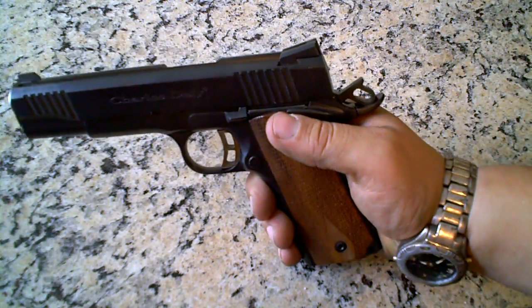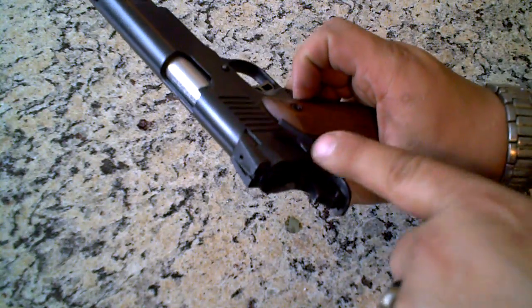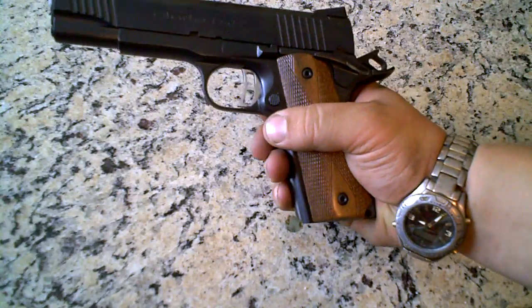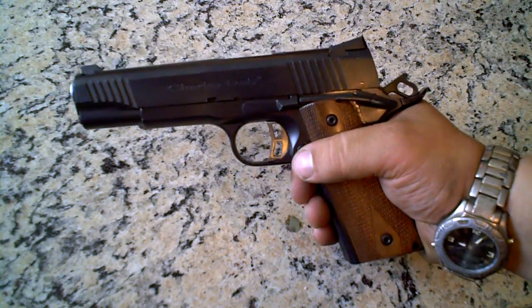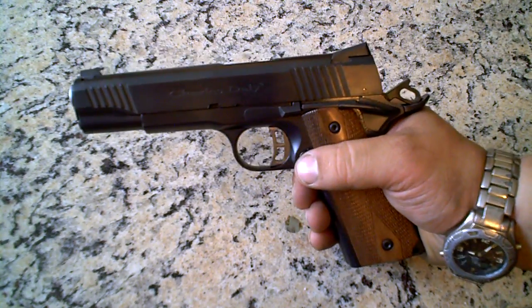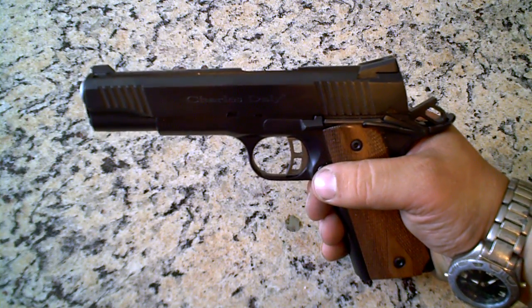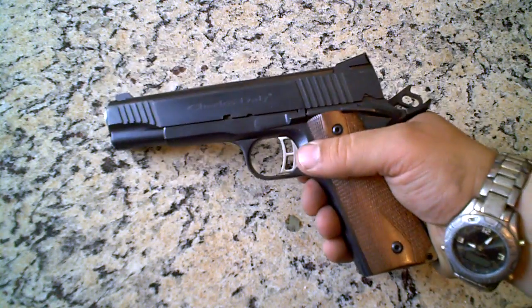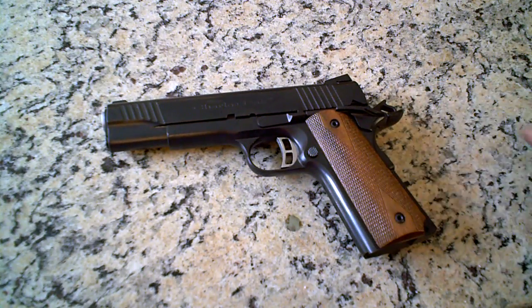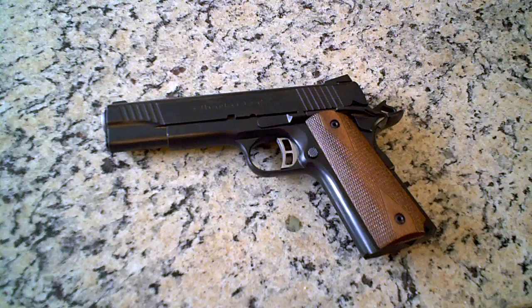It has an ambidextrous safety, meaning you can do it on either side. It's a pretty good gun for the money. I paid $650 for this gun a couple of months ago, but I heard you could get it for about $400 to $500. So if you could find it and you really want a .45 ACP in a 1911, go for it. It's a beautiful gun. I love mine.